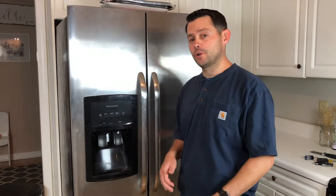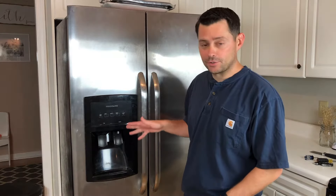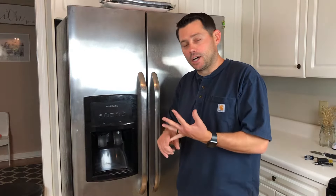Hey guys, thanks so much for checking out this video today. If you're watching this, you want to know how to fix your water dispenser line in your fridge, whether it got clogged or is leaking. I'm going to show you how you can do that today.